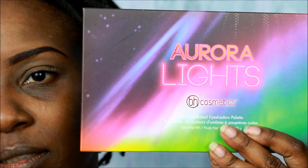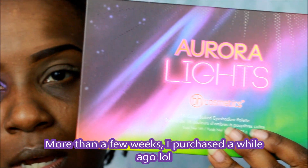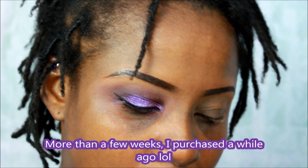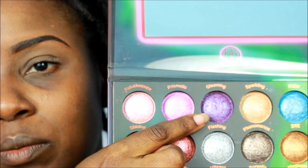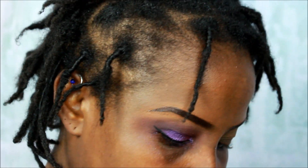...my Take Me to Brazil palette from BH Cosmetics, and Aurora Lights — this is a new palette I purchased probably a few weeks ago. I'll probably be doing a video on this. I will be using the gleaming shade, so you guys will see that when I start. I used three palettes from different places. You don't have to use three palettes, but that's what I use.